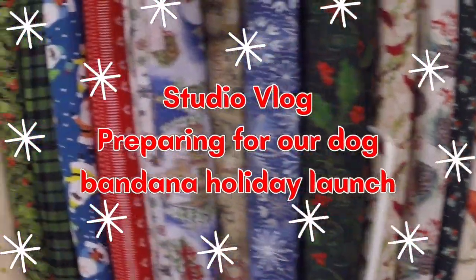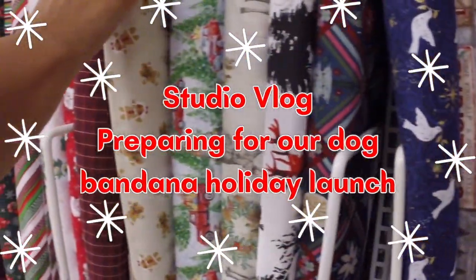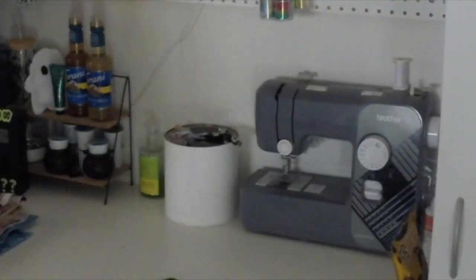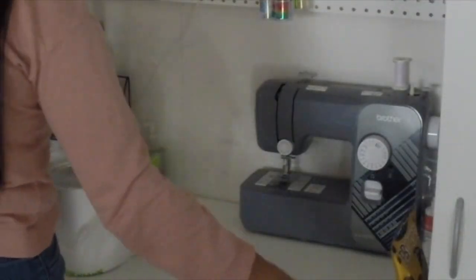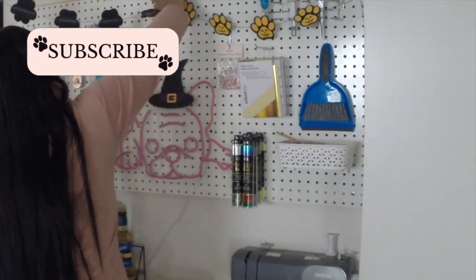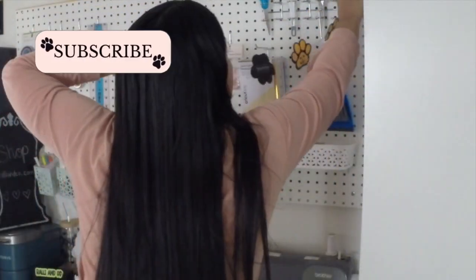Hey friends, welcome to another studio vlog where I am preparing for our dog bandana holiday launch. I started by going to the fabric store and picking out the fabrics I'm going to use, and then when I got back home I began taking down all the Halloween decorations that I had put up.